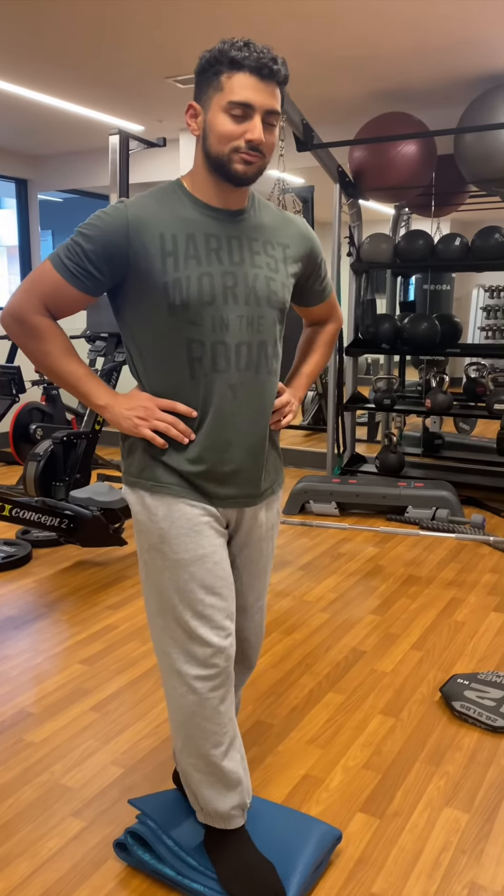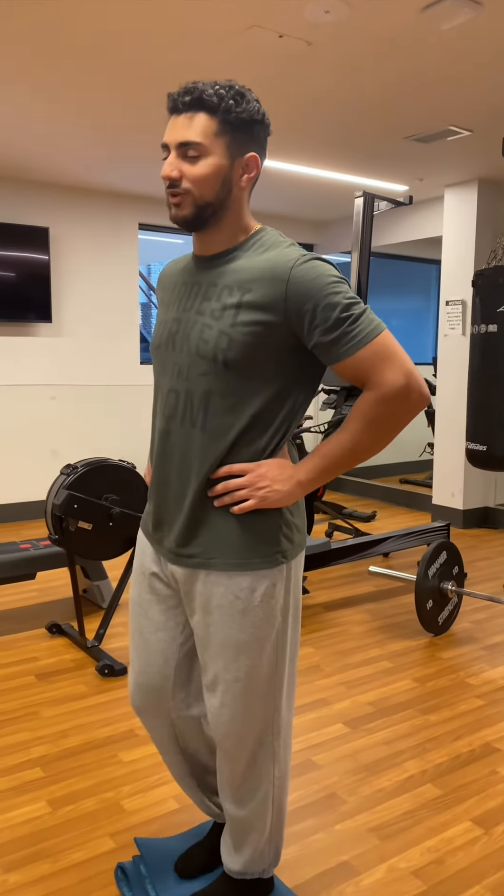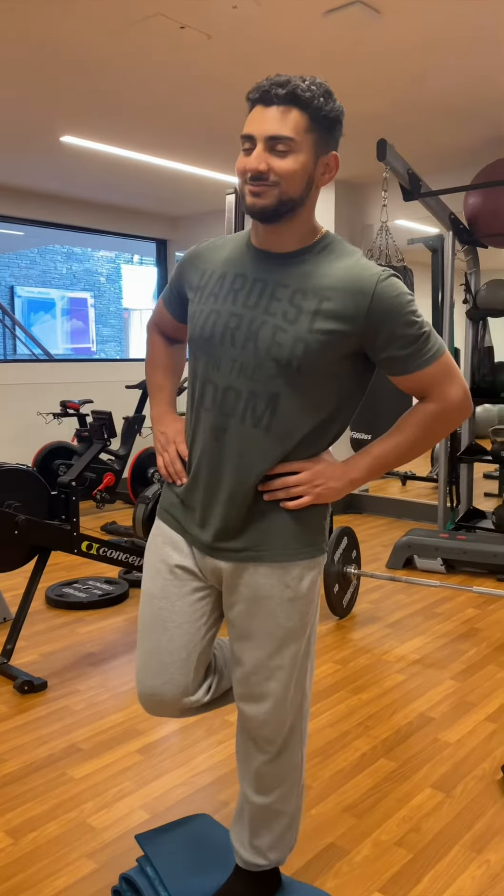The scorable errors include: opening your eyes, lifting hands from hips, touchdown of the non-stance foot, taking a step, hopping, or other movement, moving the hip out of position, or holding the position for more than five seconds out of the correct order.